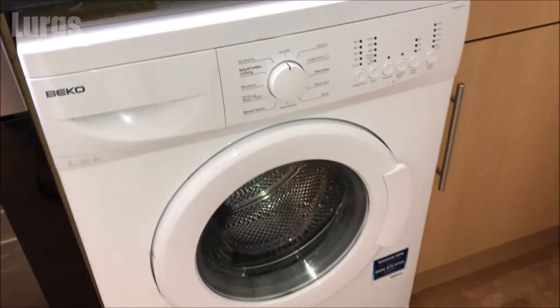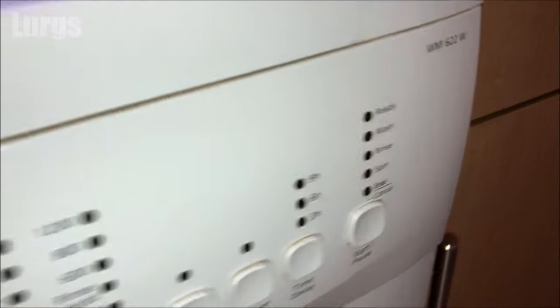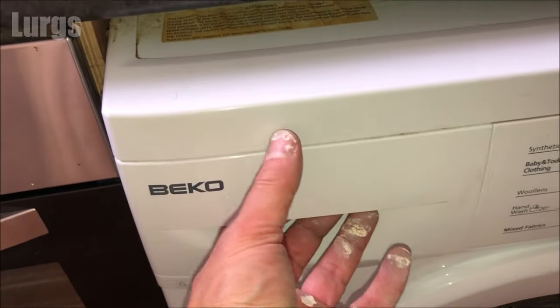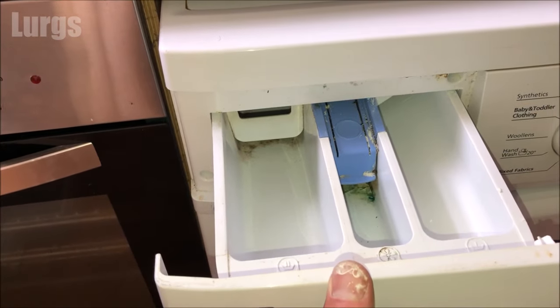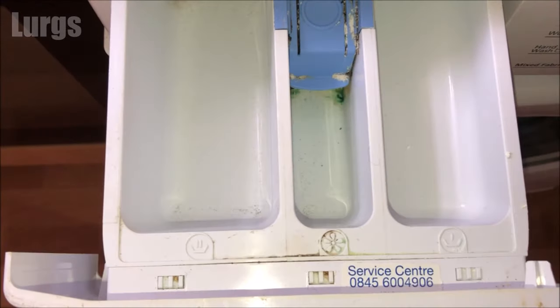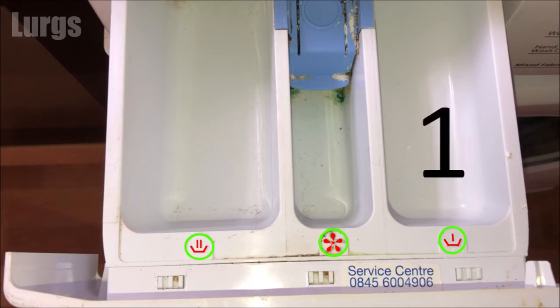I hope you're still with me. This is a Beko washing machine — a basic model. Let's open the dispenser/detergent drawer and have a look at the different compartments. You'll notice there are three symbols here, and according to the manual — just to make it slightly confusing — this is compartment one, this is compartment two, and this is compartment three.